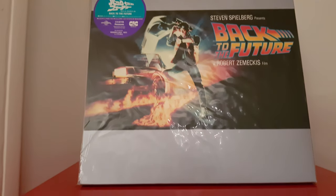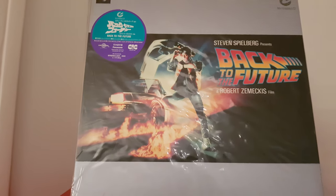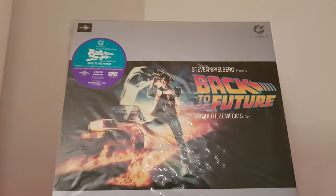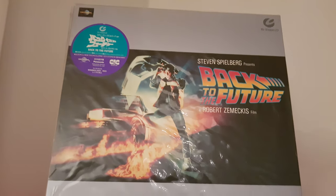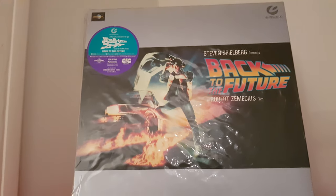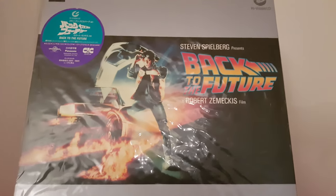Look at the beauty, guys. This is the Japanese sticker, and look at the beauty. I'm gonna turn it over for you to give you an overview of this amazing stuff, so I'm gonna do that right now.